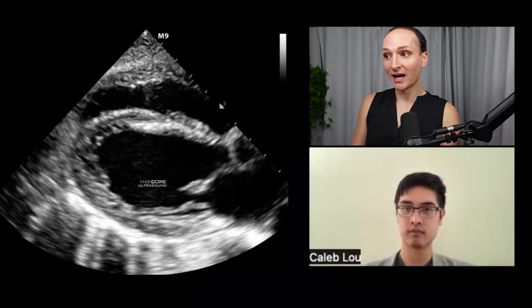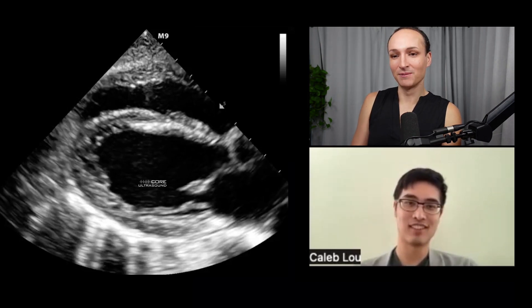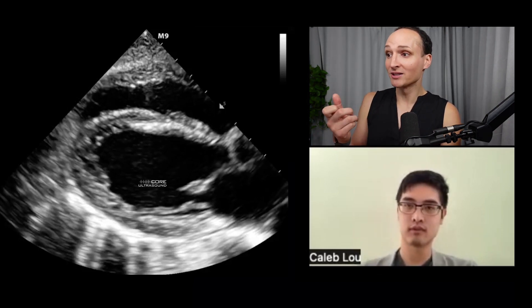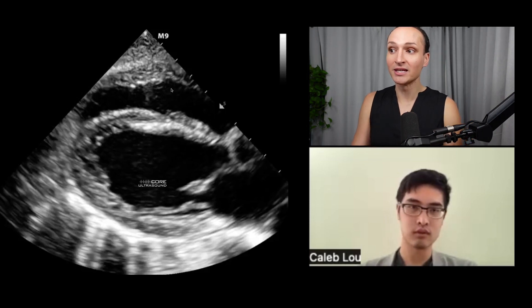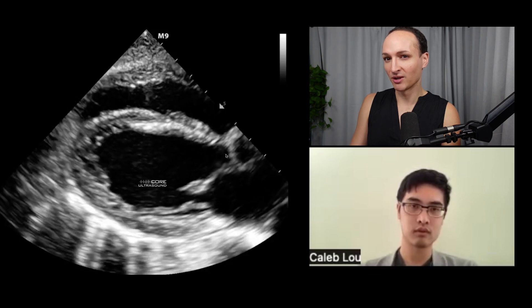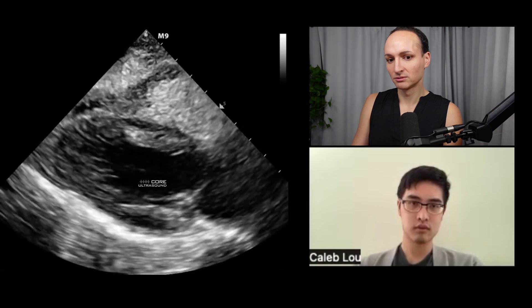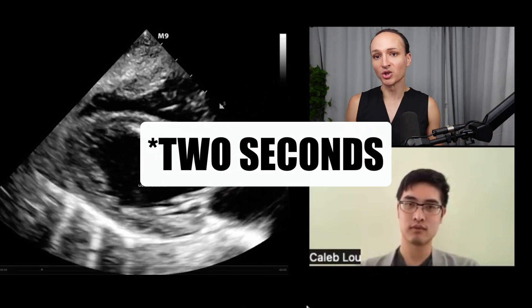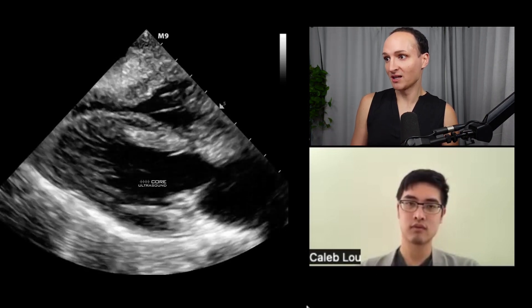We can confirm placement of a central line in the right place using ultrasound — we don't really need an x-ray. If you inject into the red port — subclavian, IJ, or even femoral — a big push of saline, agitated saline, or the patient's own blood, and you see turbulence within two seconds in the right side of the heart, that confirms the line is in the appropriate location in the SVC. Here in the parasternal long axis view, we have the left atrium, left ventricle, aorta, and the right side of the heart — watch how it becomes almost opacified like contrast is in there.